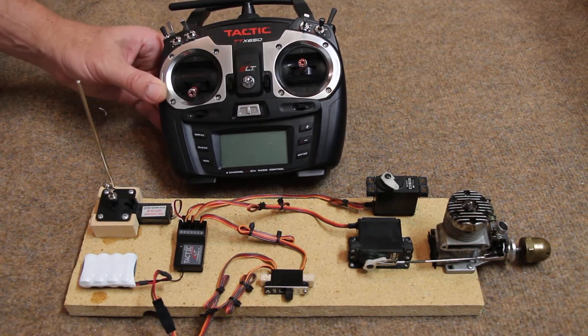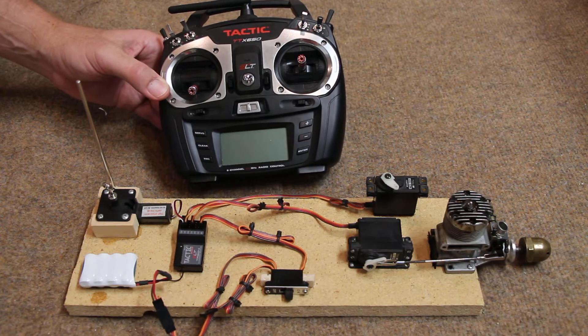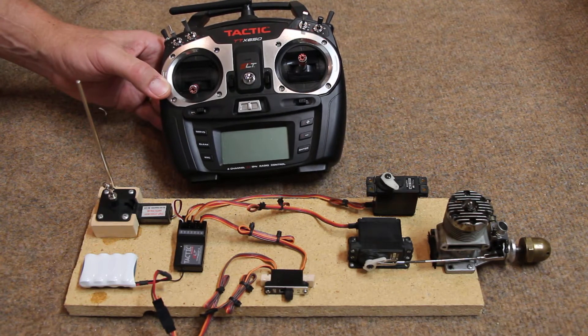Hi there, my name is Fred Kornowit and today we're going to talk about how 2.4 gigahertz can be used for control line scale. In 2013, 2.4 gigahertz radio control was approved for use in control line scale and carrier.